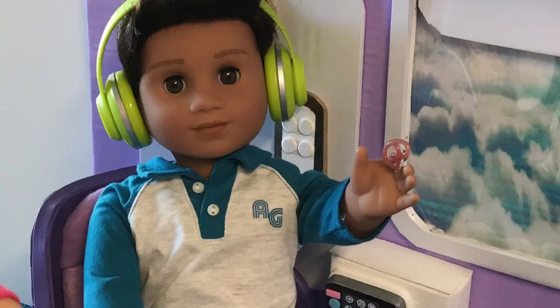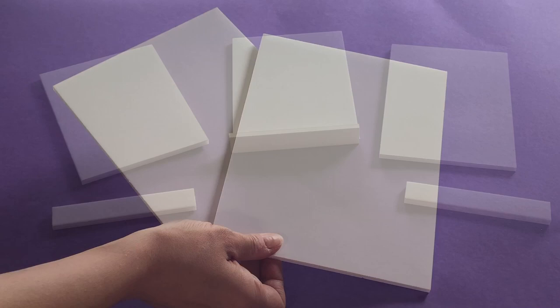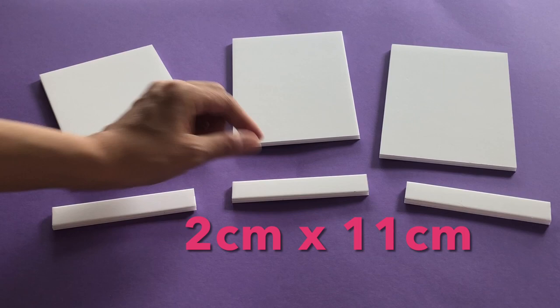From 5mm foam board cut out the cart front, two sides, three drawer bases plus three drawer face panels, and the cart base. From 10mm foam board cut the serving top.